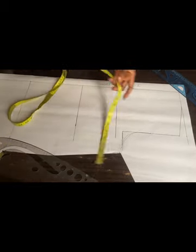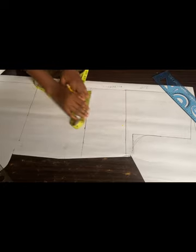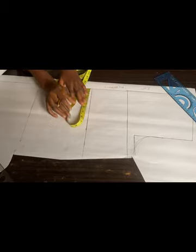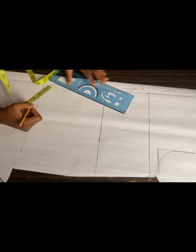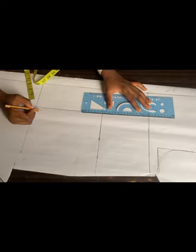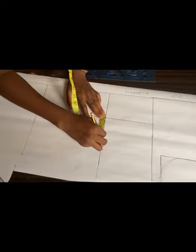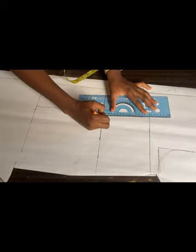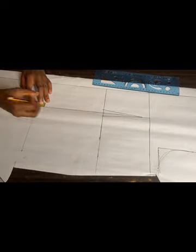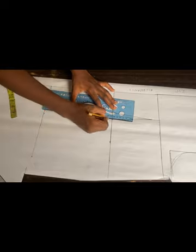Right now I want to take my dart measurements. Nipple to nipple divided by two gives me four inches — the same way I marked it at the front is what I'm doing at the back. I'll use my ruler to draw a straight line connecting all the dots on each line. I'll come down by one inch from my bust line and go in by half an inch and out by half an inch on my waistline for my dart. I'll connect the one inch to the half inch on the waistline, and on the hip line I'll go up one inch and connect — it's exactly what I did at the front.